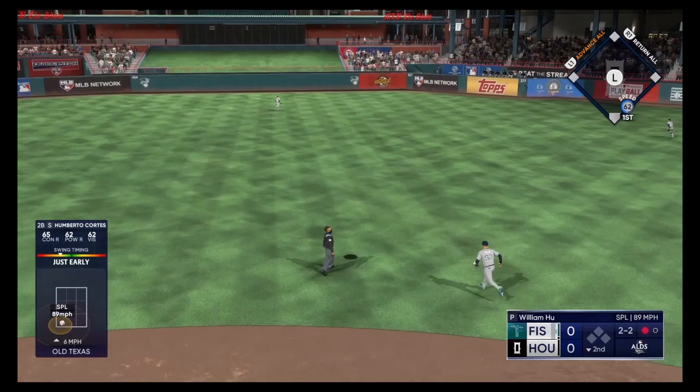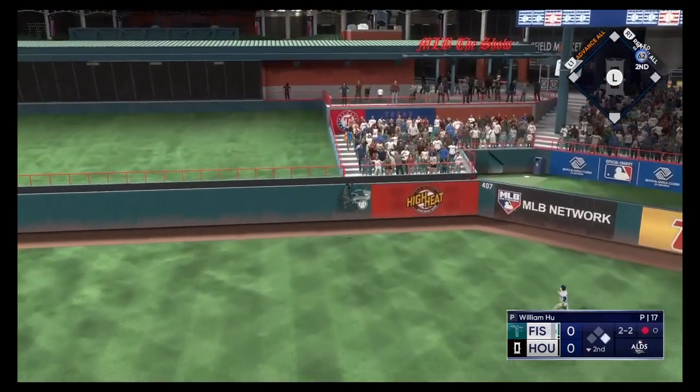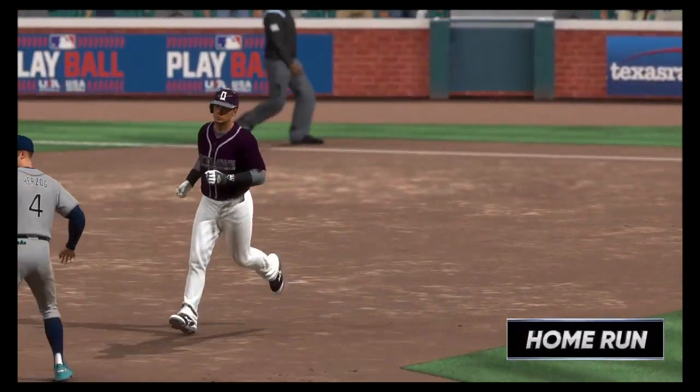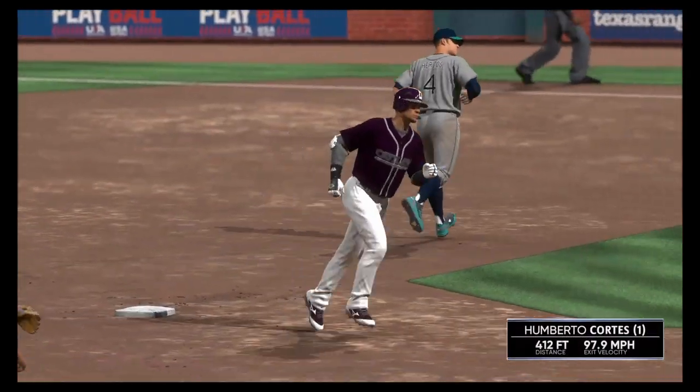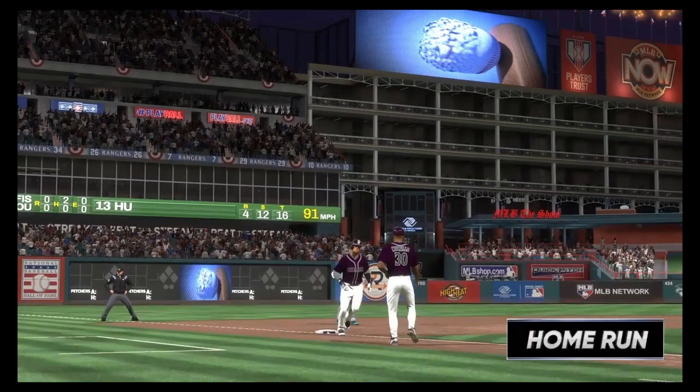That one is absolutely belted. That's going back, back some more, and that is done. He crushes that one to center field. That's career homer number 149. Just like that, they move in front. It's 1-0.